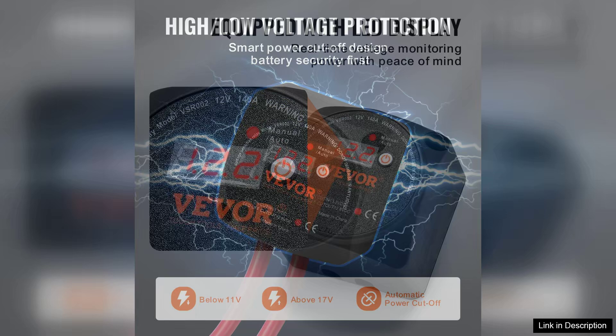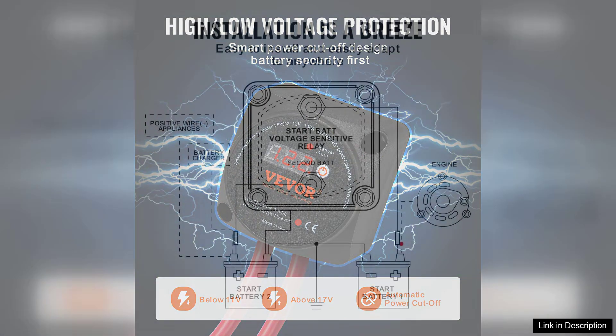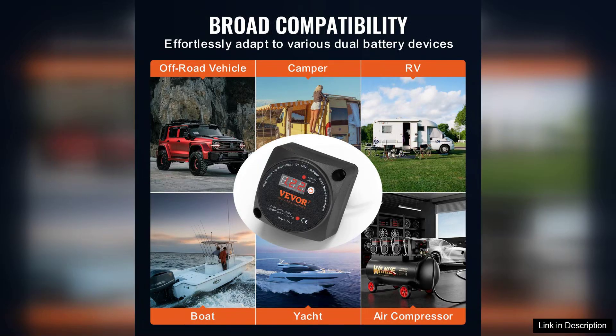One of the standout features of this isolator is its dual-mode operation: manual and automatic. The manual mode allows for direct control, giving users the flexibility to engage and disengage batteries as needed. This is particularly useful in scenarios where you want to prevent draining the primary battery when using auxiliary power.